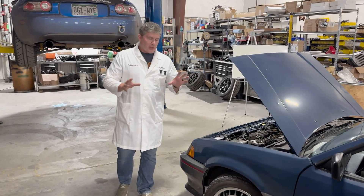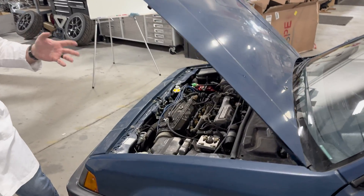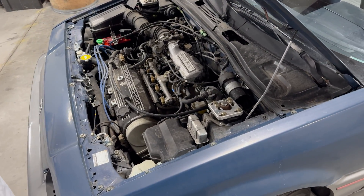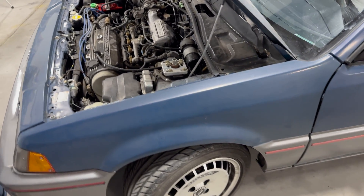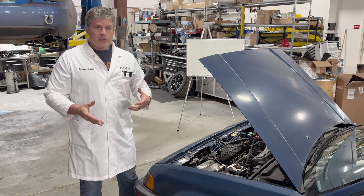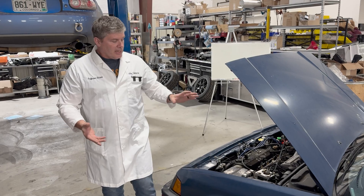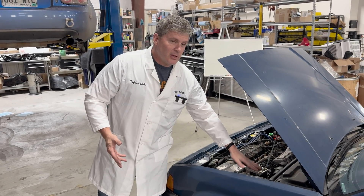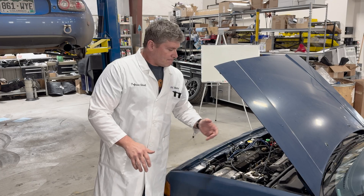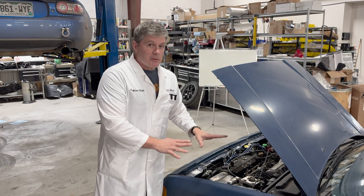Most cars these days have struts. The CRX I have here — when Mazda did the original design of the Miata, one of the cars they used as a benchmark was a convertible version of this kind of CRX. It's typical of a lot of front-wheel drive econobox and passenger cars that have a strut suspension instead of a double wishbone or multi-link. Later Hondas and CRXs did actually have double wishbone, but this one doesn't, so we're using this one.